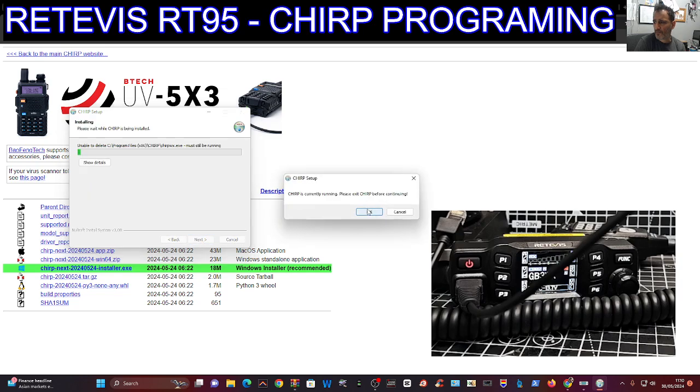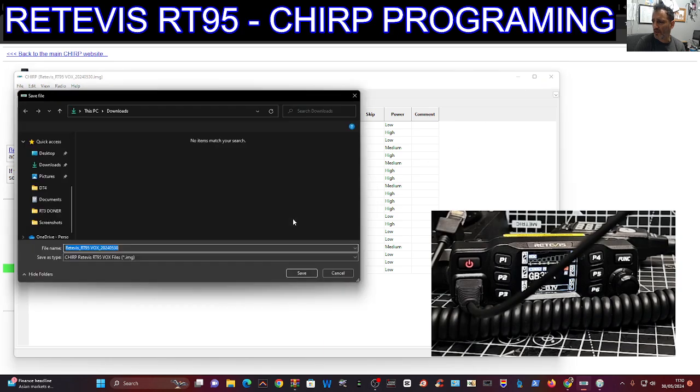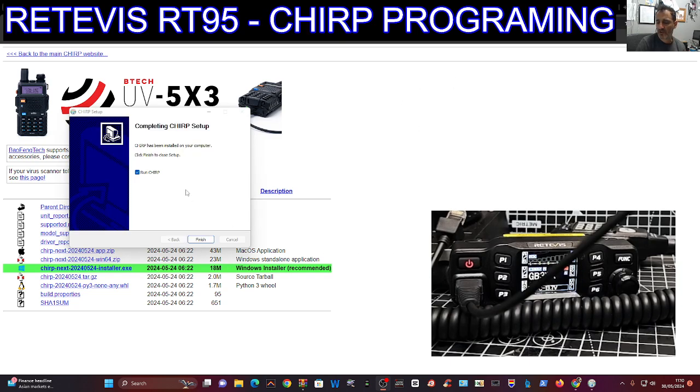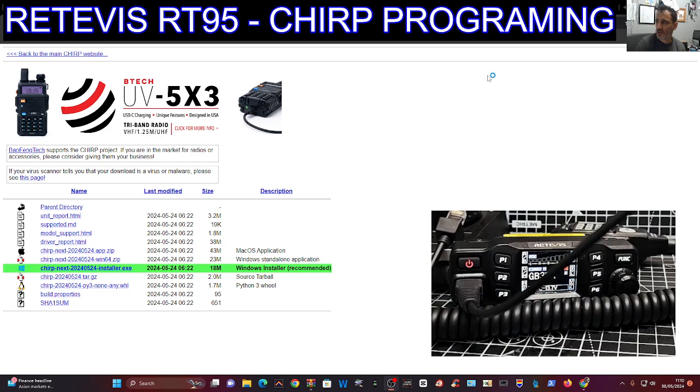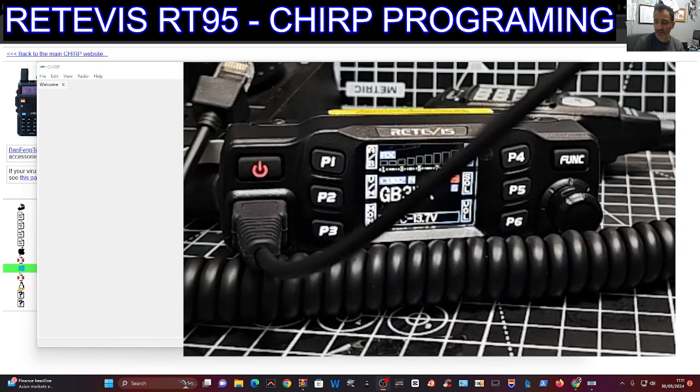CHIRP is currently running. I've been testing it, so I'll close that down. You can see it's already read from my RT95. I'll close it, save it to my downloads, and let it run to give you the latest version. CHIRP will connect to hundreds and hundreds of radios. Click Finish and we've got CHIRP ready.